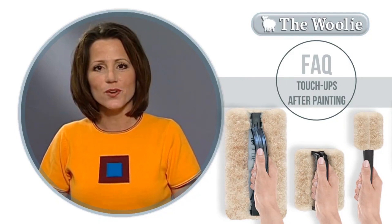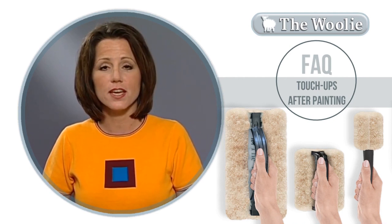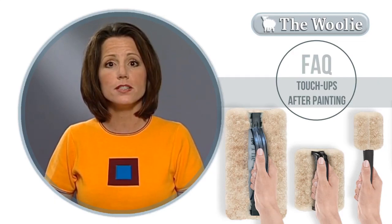This touch-up can be done when the surface is dry. But remember, your paints will dry darker, so when doing a touch-up area, blend it and wait for it to dry to see your end results before you continue.